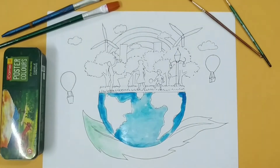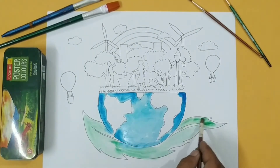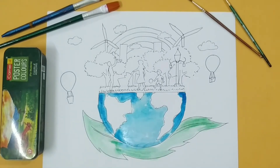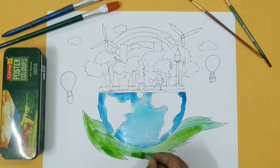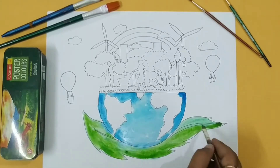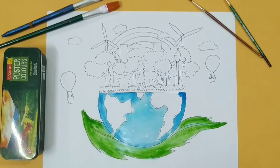And in the leaves also, you can see I am applying a very light tone of green. I am giving some shades — I am using a sap green and a dark green to give variation of tones. And in the bottom, I am giving the shade also with a more darker tone.